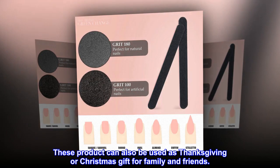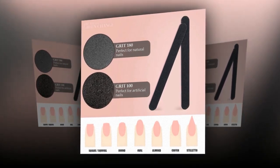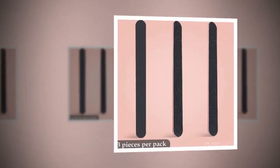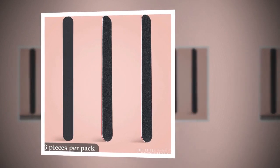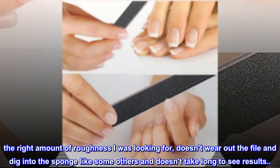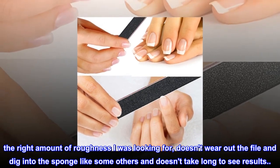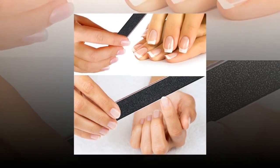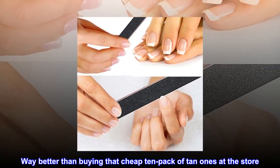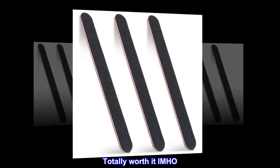Top review from the United States: 'Just what I was looking for! These are perfect for filing your nails — the right amount of rough thickness I was looking for. Doesn't wear out the file or dig into the sponge like some others, and doesn't take long to see results. You can shape your nails however you want pretty easily. Way better than buying that cheap 10-pack at the store. Totally worth it!'